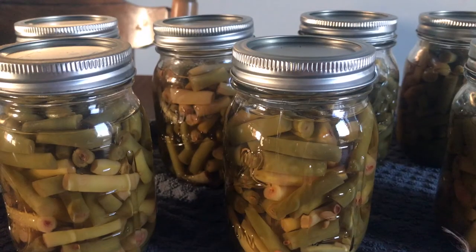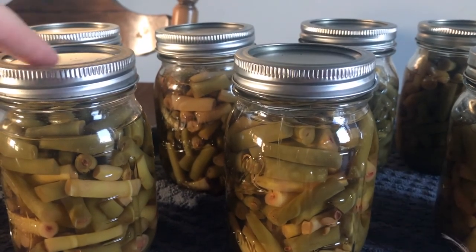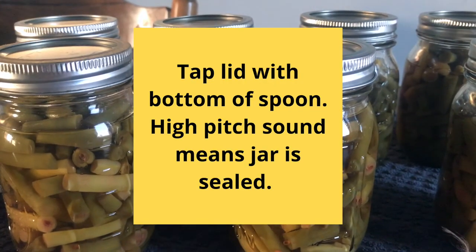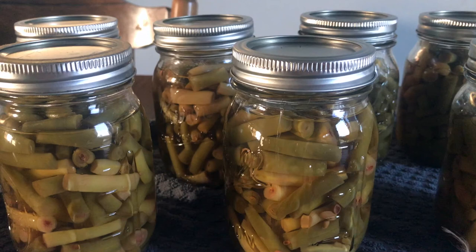After allowing the jars to sit for 12 to 24 hours, it's time to check the seal. There are a few ways to do this. The first is to press the middle of the lid with your finger — if it springs up when you release, the jar is not sealed. Another option is to tap the lid with the bottom of a spoon; a dull sound means the jar is not sealed, while a high-pitched ringing sound means it is sealed correctly. The third option is to hold the jar at eye level and look across the lid — the lid should be curved down slightly at the center. If it is flat or bulging, it may not be sealed correctly.